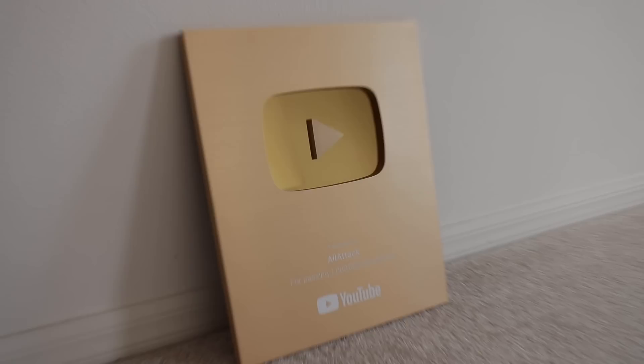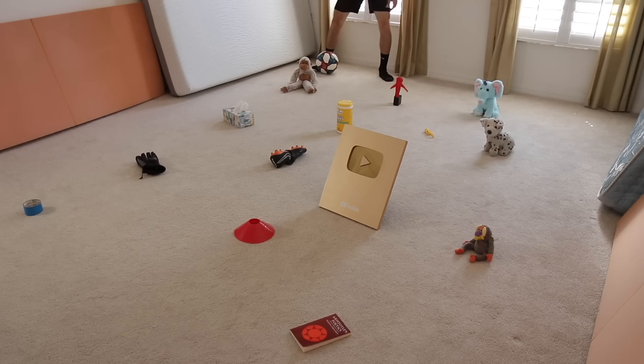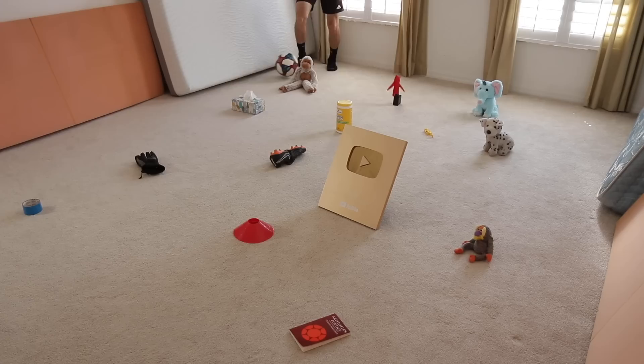Obstacle course. Find random objects around the house and spread them across the floor, making sure there's at least one to two feet of space between each object. Then dribble through them repeatedly, taking different routes through the obstacles each time.